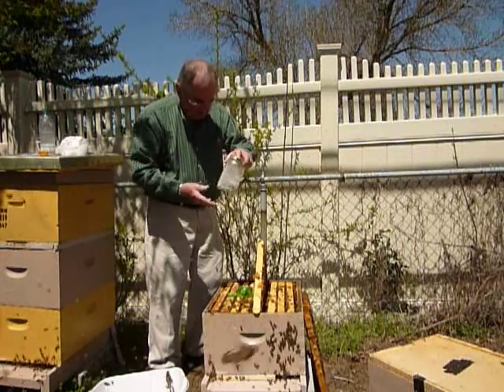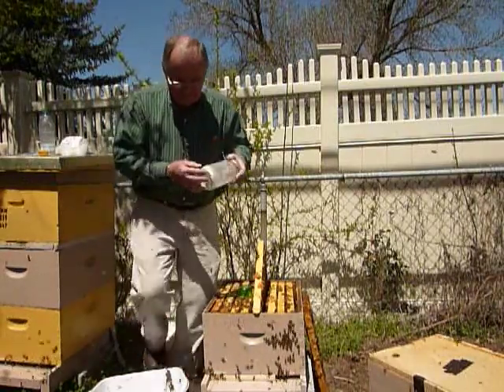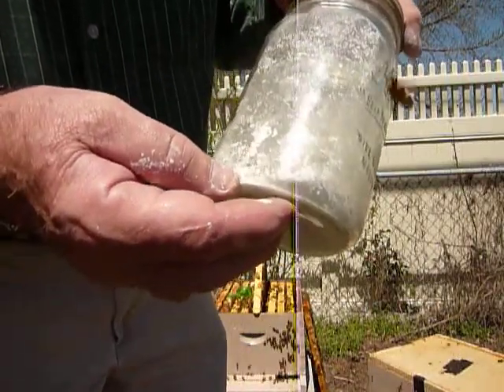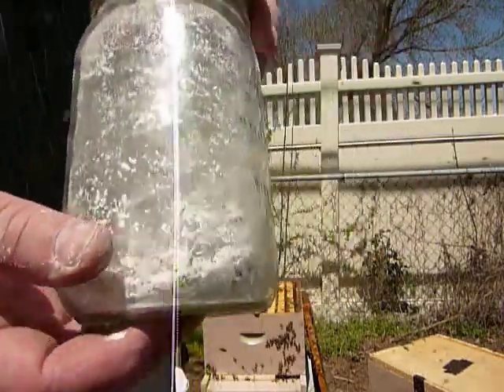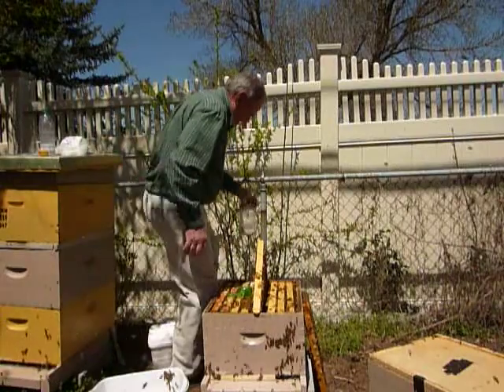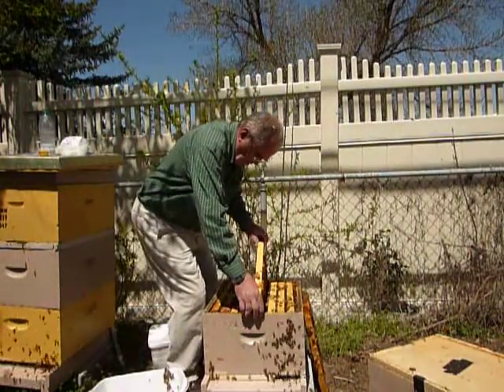It says the bees are supposed to be ghosts. As you can see they are really covered in there. So we leave them covered and put them in the shade so they don't get hot.